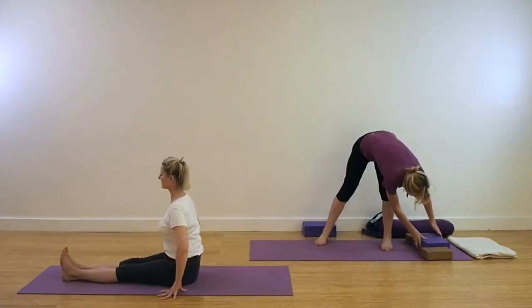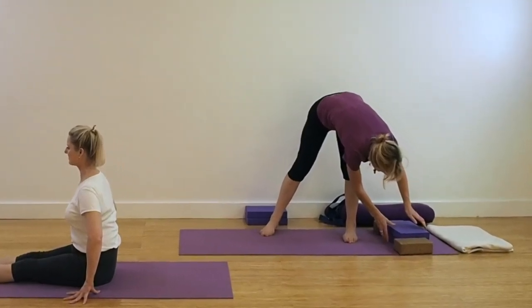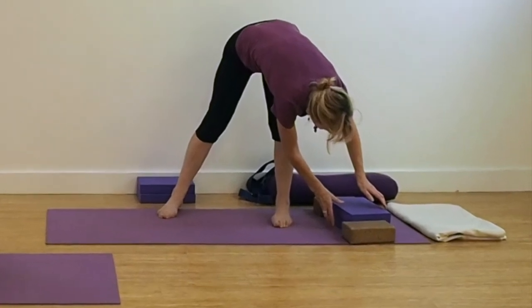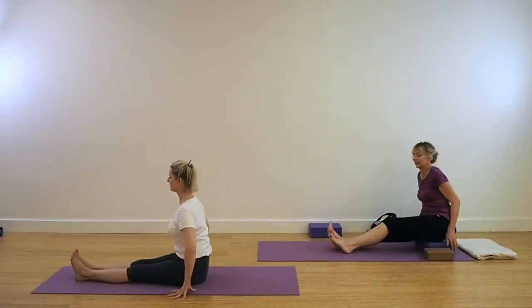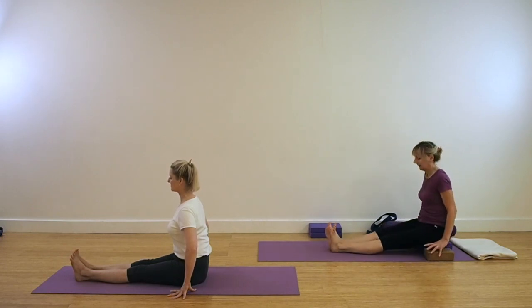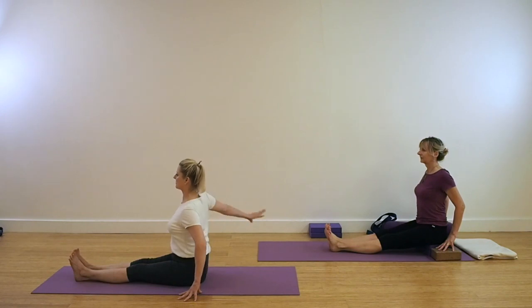Our next pose is Dandasana. Prepare your props. As you can see here in the video, Leo has two foam pads and a couple of bricks to put her hands onto. If you need a little higher support to ascend the spine, then go a little higher. Extend your legs out in front of you and extend the buttock flesh away from the bone. Keep the spine upright and ascend. Roll your shoulders back and down. We're coming for Parivrtta Dandasana.